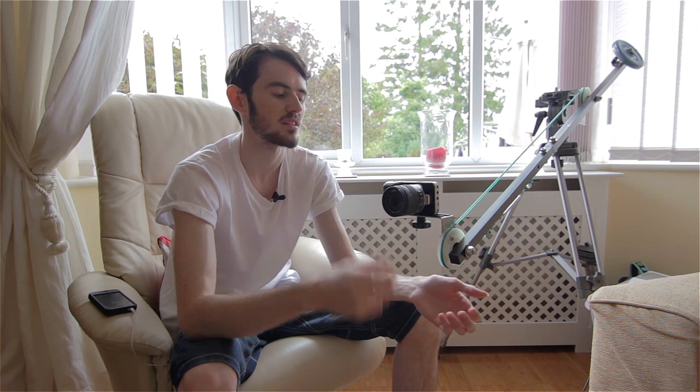Sorry I haven't made a video in about three weeks — I've been trying to think of one to make but couldn't really come up with anything. The weather has been a bit on and off lately, even though we have had some nice days, and I really want to do my next video outside.